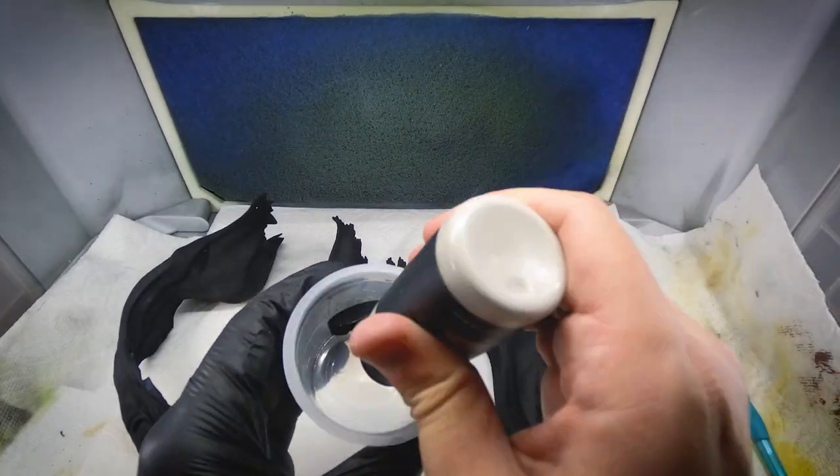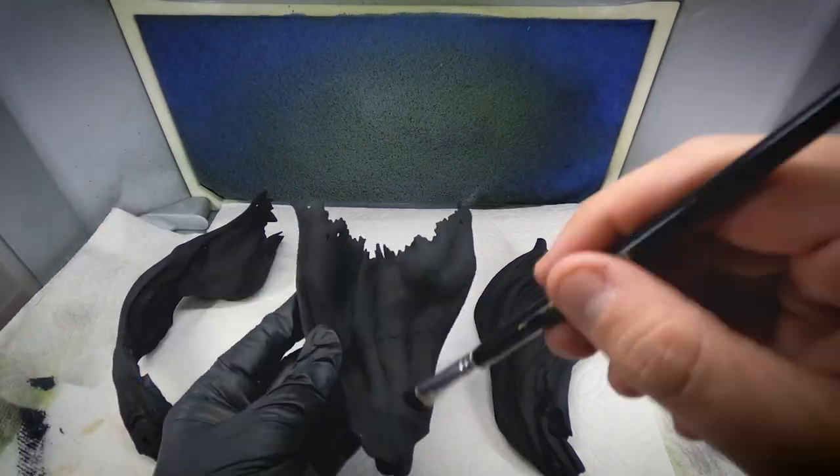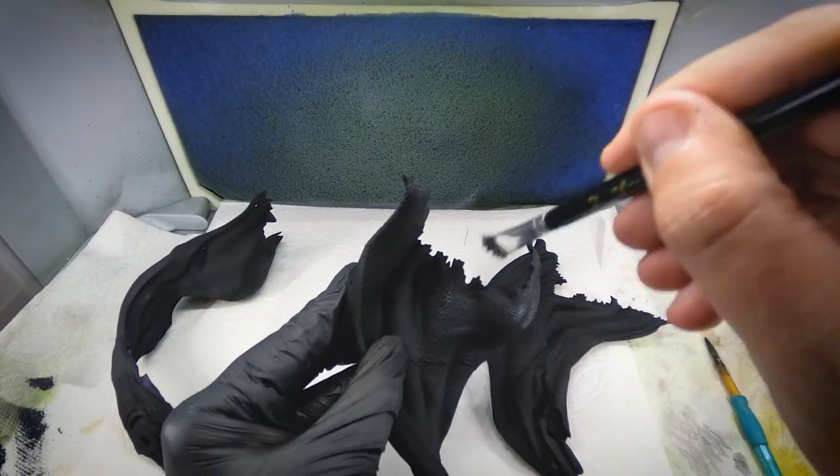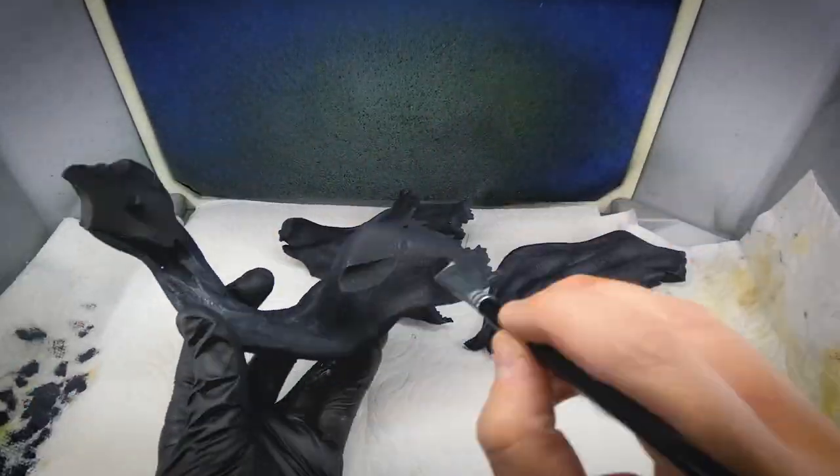Now let's move on to the cape. To start the cape, I reached into my acrylic paints and mixed gray and black. Don't be afraid if this is a little bit dark, because we are going to dry brush a lighter gray later on. This coat is pretty basic — I'm just trying to cover the entire surface.